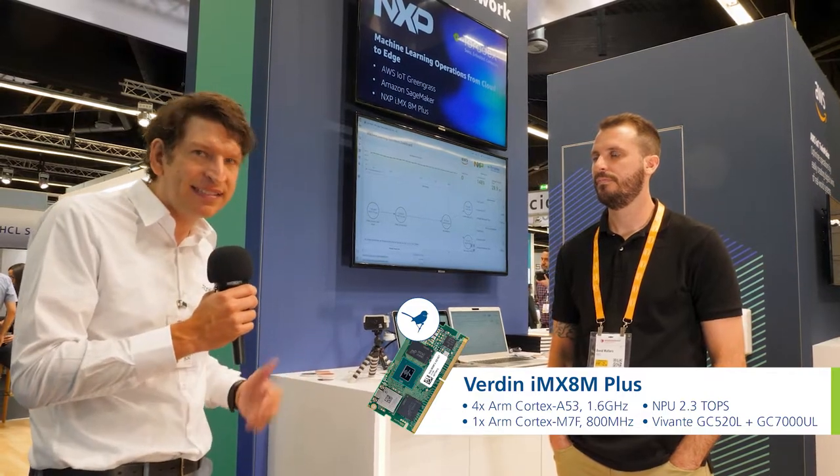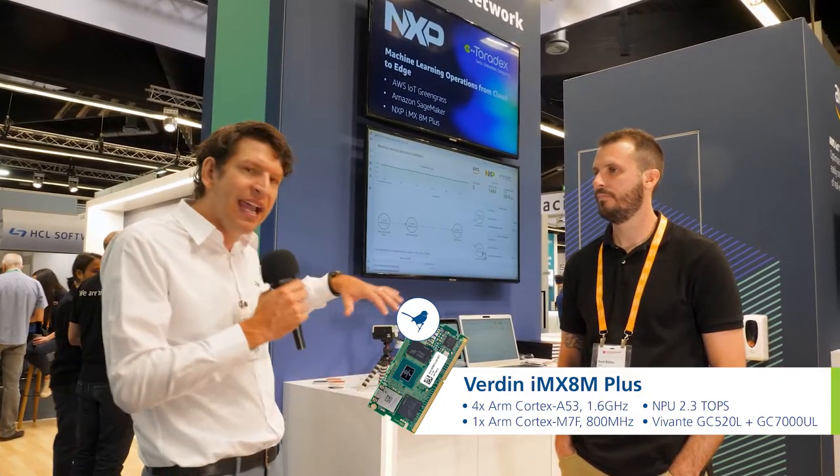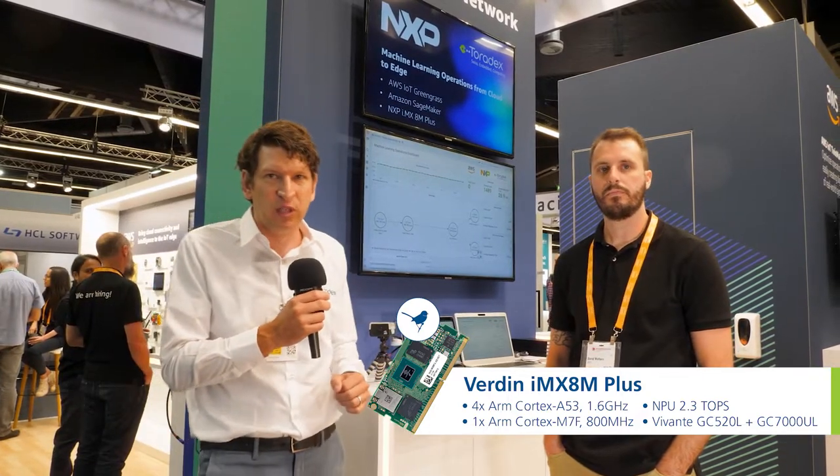Maven is a kit you can directly deploy into the field for prototyping, for pilot series. It includes our Verdin IMX8M Plus module from NXP, which also has an NPU, and it has an enclosure and everything. This was also built together with Ozone. Maven comes with a full stack, so it already includes an operating system which is maintained by Toradex, over-the-air update capabilities, device monitoring, and so on.